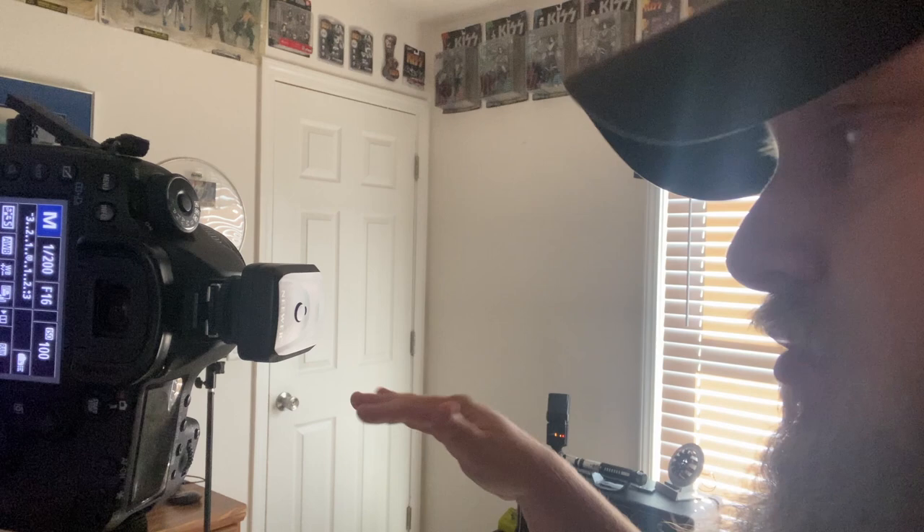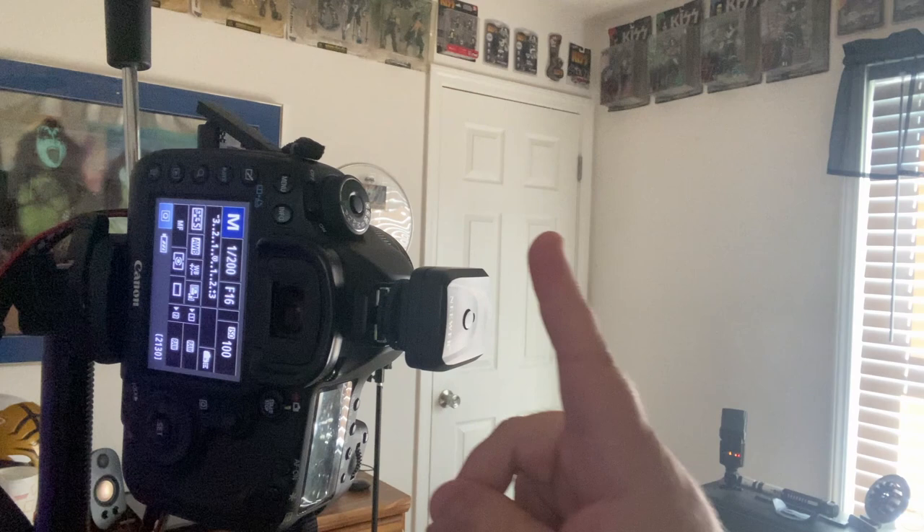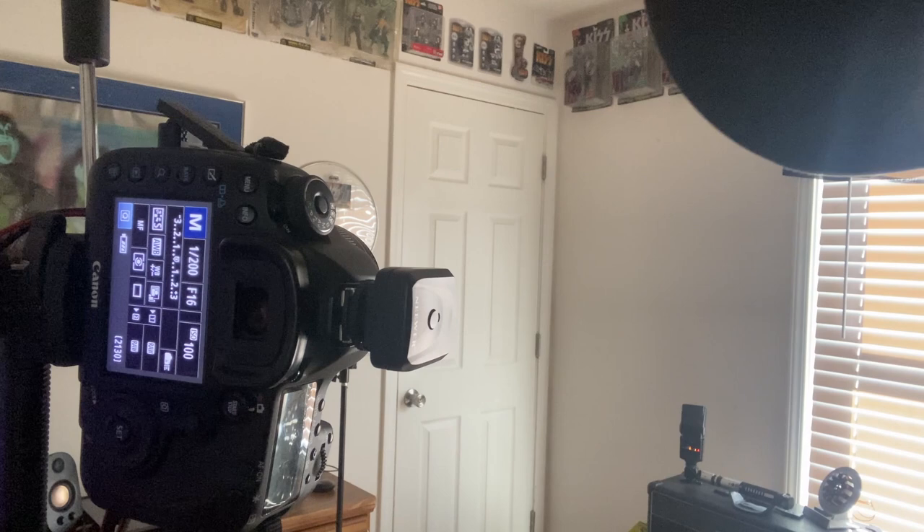I have my Canon 5D Mark III and I'm using a shutter release to trigger the flashes. My settings are ISO 100, f/16, at 1/200th of a second. I use a shutter release cable. If I get in position and take my picture — okay, let me turn this around so you can see. So we have our silhouette.